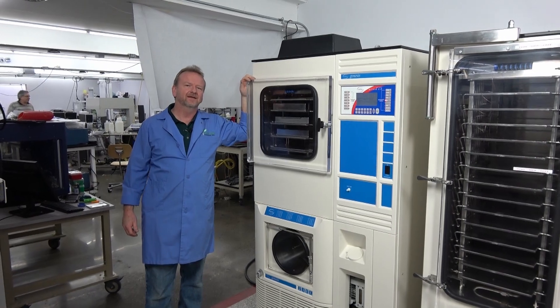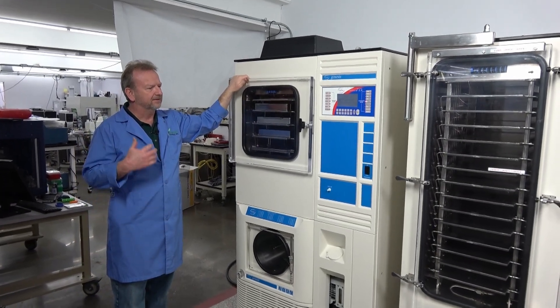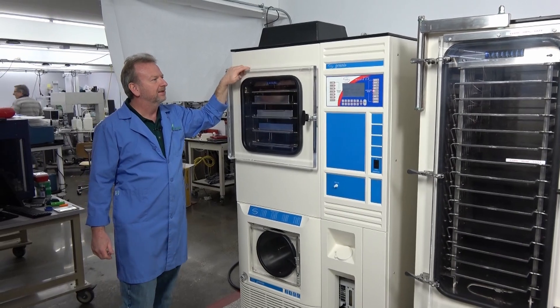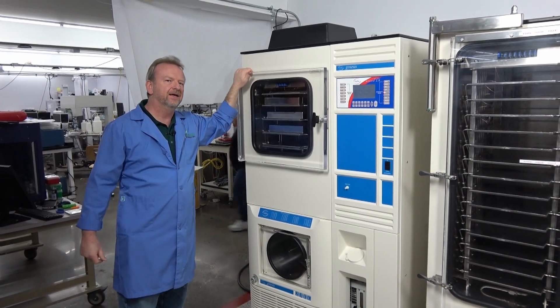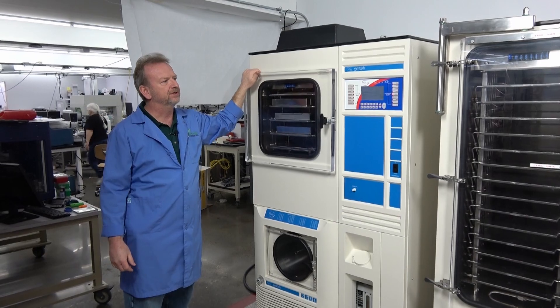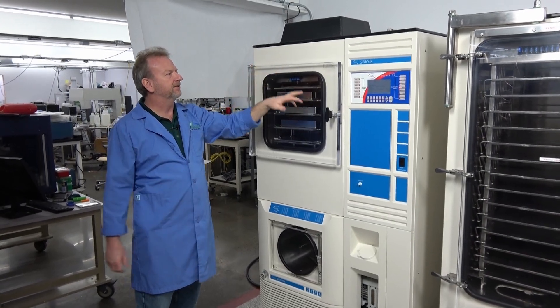Hi, I'm Rich at New Life Scientific, and today I'm going to talk about the Virtus freeze dryers — especially the smaller to the bigger ones — and give you an idea of how to scale up from your laboratory. When you're doing small scale and you want to step up production to get closer to full production, we're going to look at a few machines that Virtus has to help you do that.